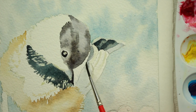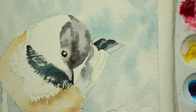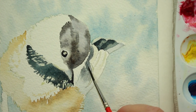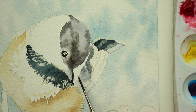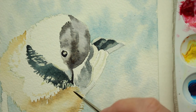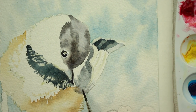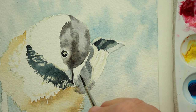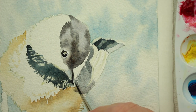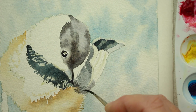The head had the alizarin crimson in it; the tail and chest are indigo blue and burnt umber. While it's wet I'm just going to start spreading that mixture down, remembering not to make it a solid line and to add some feathery marks to make it look like feathers — going up into the white area with the tip of my brush to make it look like fringes.